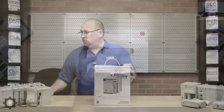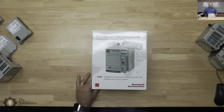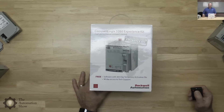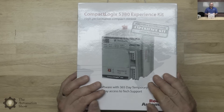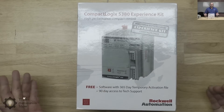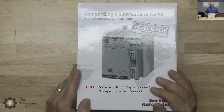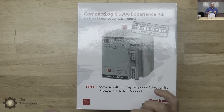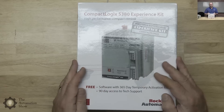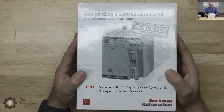I'm switching the camera over to the overhead cam here. You can see this is what the box looks like — it's called the Compact Logix 5380 Experience Kit, and this is really the least expensive way to get your hands on a 5380. This bundle has been substantially reduced from list price. If you're an educational institution with the correct certification that Rockwell wants, you can actually buy the components a lot cheaper.